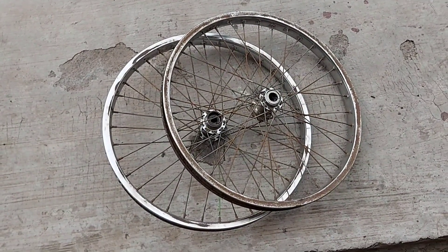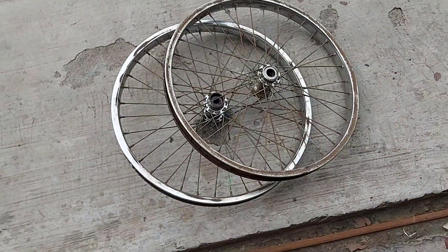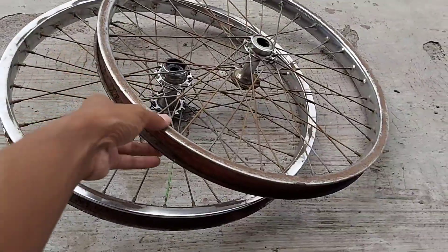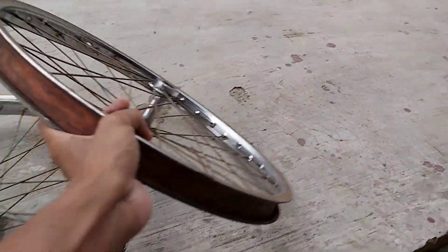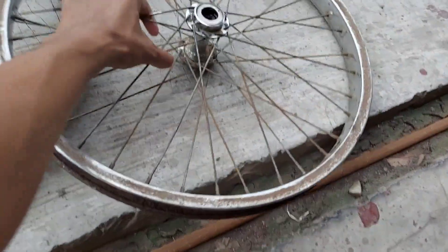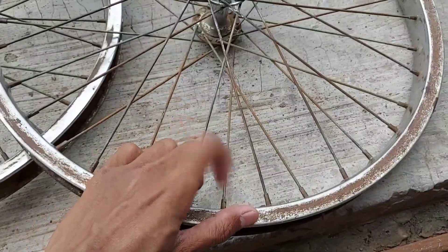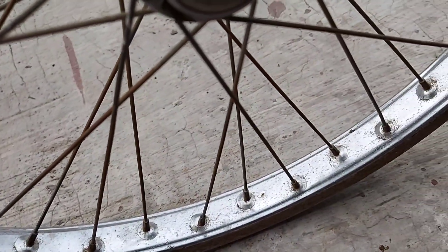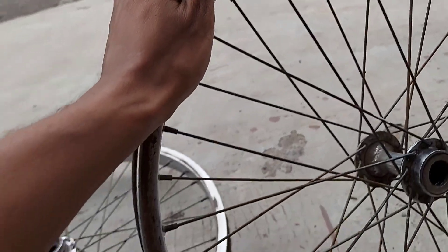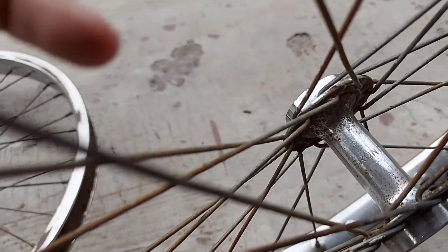Inilah pelek yang saya dapatkan, hasil buruan di tempat barang bekas. Lumayan bagus untuk peleknya, bukan versi gunung. Model peleknya sudah seperti motor, besi. Untuk mereknya ini merek Araya, masih sangat bagus dan tidak ada yang kropos. Jadi ini sama saya mau dipasang di frame unik itu.